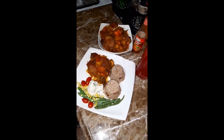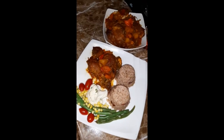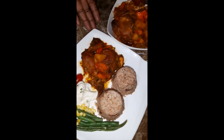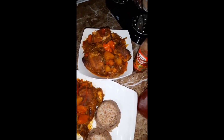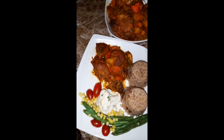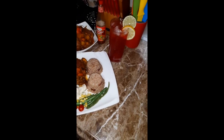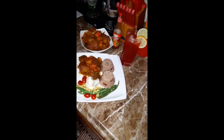Guys, this is the finishing touch of my brown stewed chicken and rice and peas. And this is brown stewed chicken without browning. Guys, it looks good, it smells good, it is yummy and tasty — this dish is very delicious.